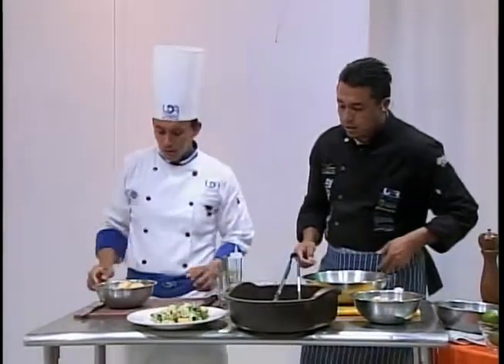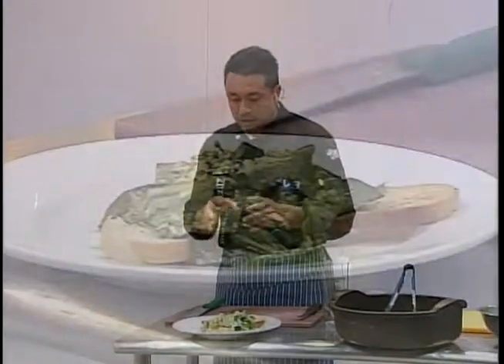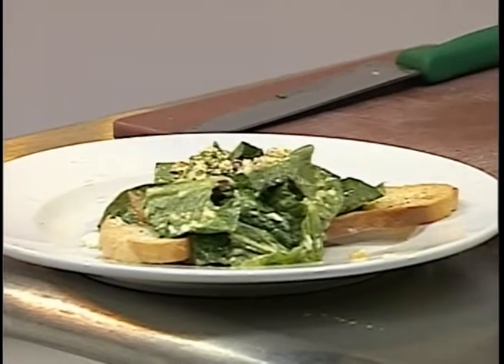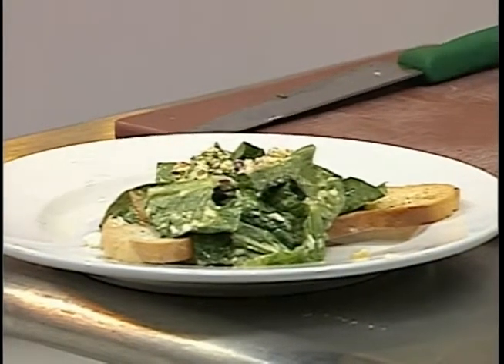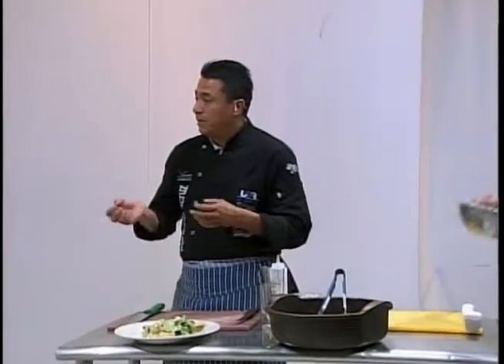Hablando de nutrientes, todos estos ingredientes tienen muchos nutrientes. Imagínate todos los elementos proteínicos que tiene la lechuga. Tenemos una proteína en el queso, el pan que tiene todos los elementos también — es un alimento completo. Para aquellos que no puedan comer huevo, en lugar de ponerle huevo ponganle un poco de yogur natural y nos queda de esa misma manera. Si no quieren ponerle tanta grasa, usen aceite de olivo o aceite de maíz que no sea tan saturado para que el platillo quede con la mejor condición.